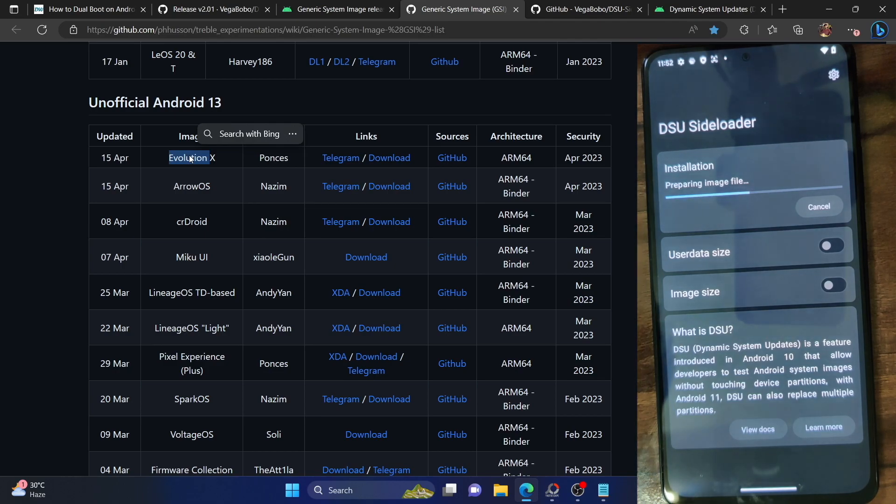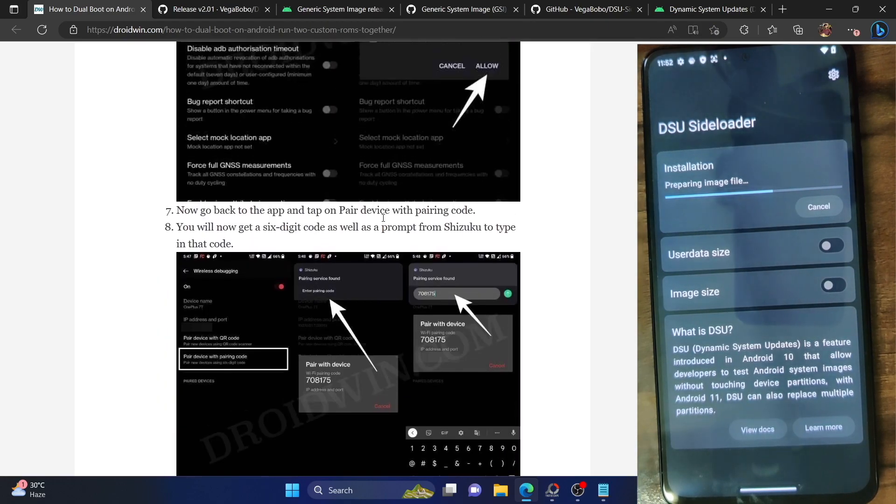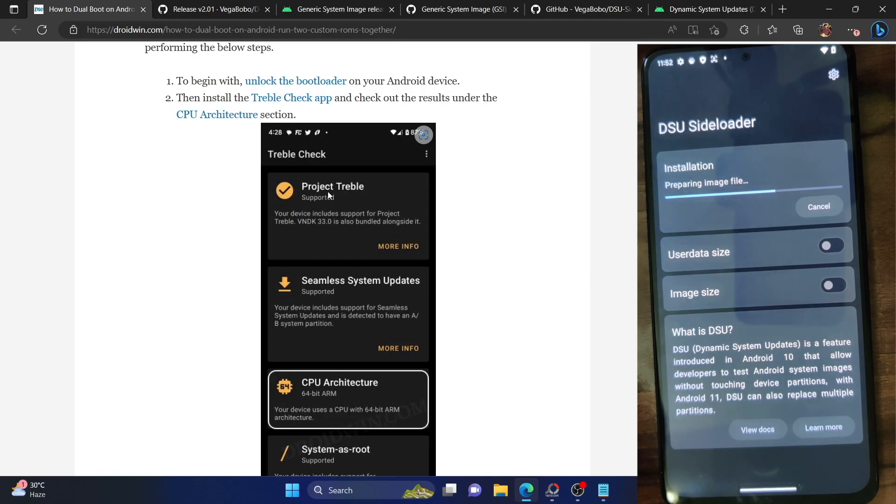The steps I'm carrying out here are applicable across all Android phones, as long as they support Project Treble. Every Android phone launched with Android 8 out of the box or higher should support this. Nowadays every Android phone comes with Project Treble support, so you don't have to worry about that. If you still want to verify, you can use the Treble Check app that I showed in the earlier step. You will get a 'Project Treble Supported' message.